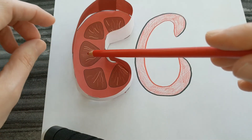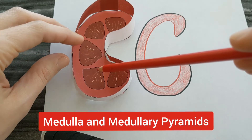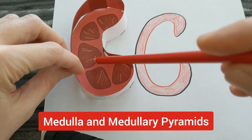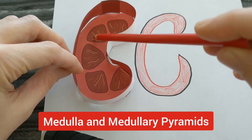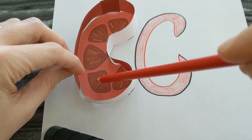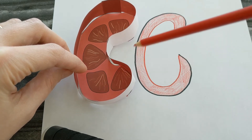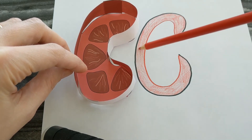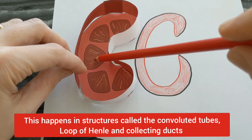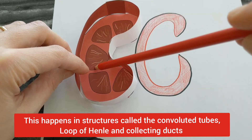Next we'll look at the medullary pyramids and the medulla. We also have a medulla oblongata in our brain — medulla means middle, and it almost sounds like middle. So we have the cortex on the outside, and then this central area called the medullary pyramids. What happens here in the medulla and the pyramids is reabsorption. It filters out in the cortex, and then once it gets to the middle, it's reabsorbing things we need like water, all of the sugar, and some salts getting reabsorbed back into our blood.